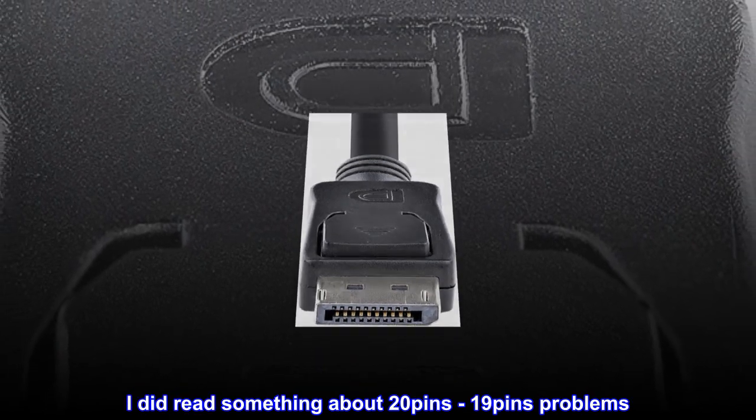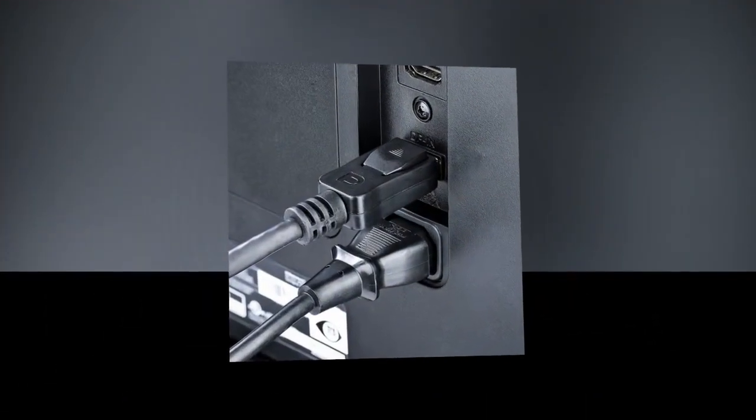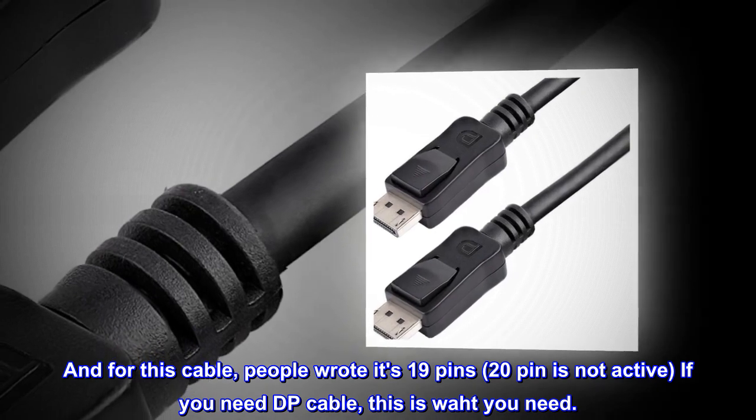I did read something about 20-pin vs 19-pin problems. For this cable, people wrote it's 19 pins — the 20th pin is not active. If you need a DP cable, this is what you need.